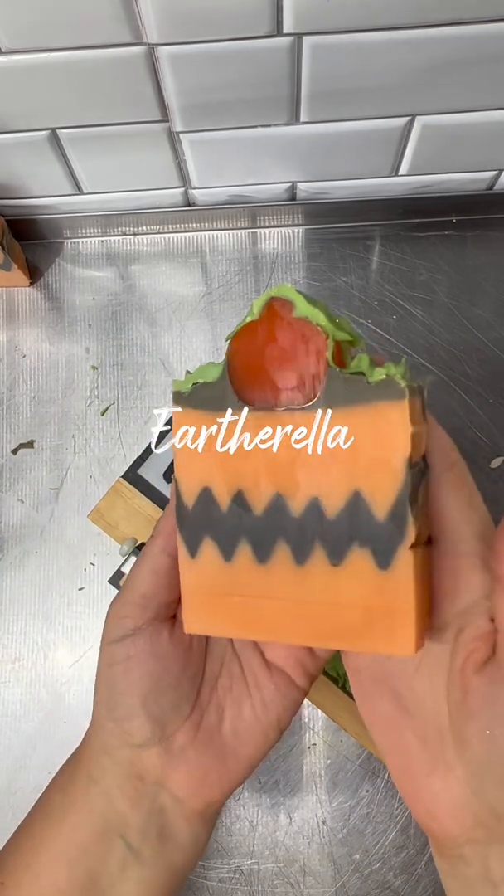If I had tried to cut these soaps with my multi-bar cutter, the wires probably would have broken. The very last step in this soap is to put a stamp on it — I'm actually using two stamps because everything wouldn't fit on one. These bars say 'The Great Pumpkin,' and this is what the final bars look like.